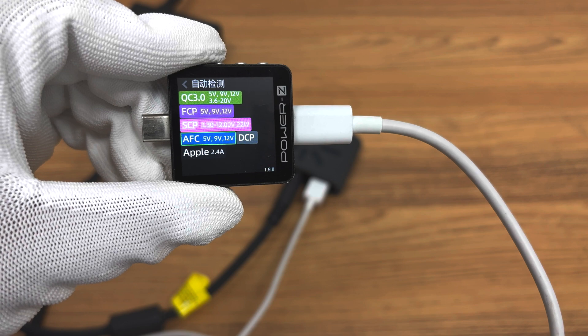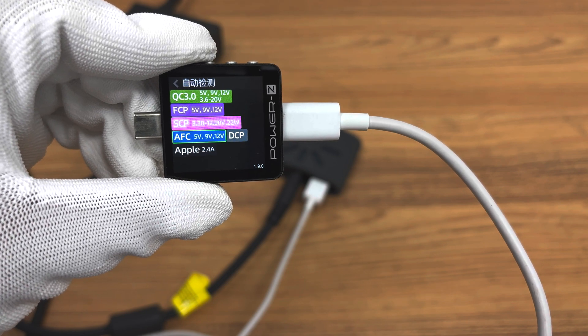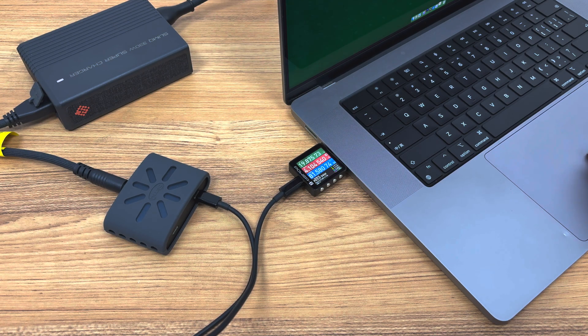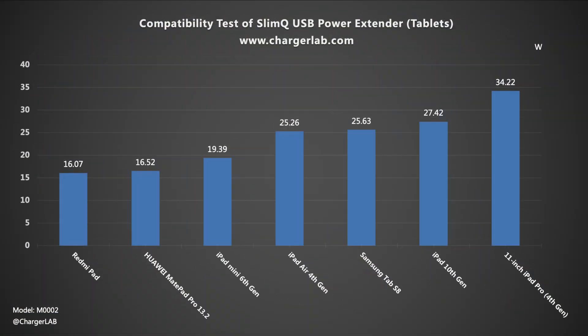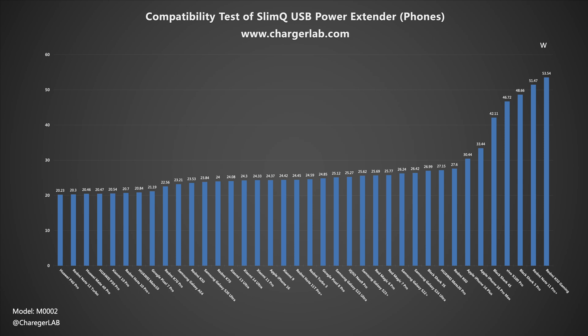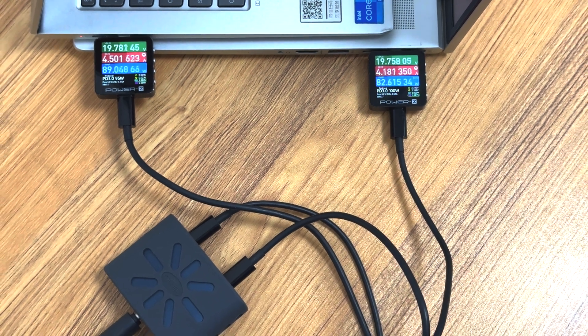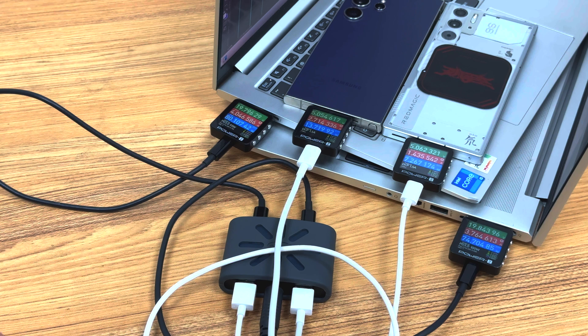ChargerLab PowerZ KM003C shows the USB-A1/A2 port can support QC3.0, FCP, SCP, AFC, DCP, and Apple 2.4A charging protocols. For the compatibility test, the USB-C port is compatible with the 100W PD protocol — there is no problem charging laptops and tablets. Most phones can maintain a power of 11 to 27 watts, and some phones supporting PD or PPS protocols can reach 30 to 54 watts. On the USB-A side, there is no compatibility issue; most phones can reach 9 volts. The Huawei Pura 70 Pro Plus can reach 20.81 watts. Since the four ports are independent outputs, both USB-C ports can provide 100W PD output, and even with two USB-A ports active, the 100W output of the two USB-C ports is not affected.